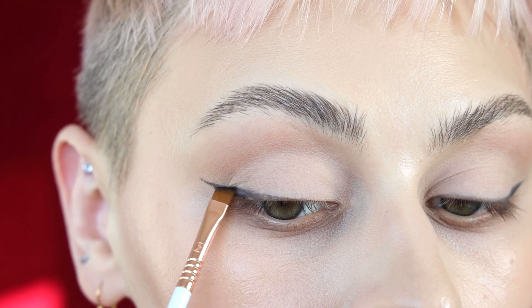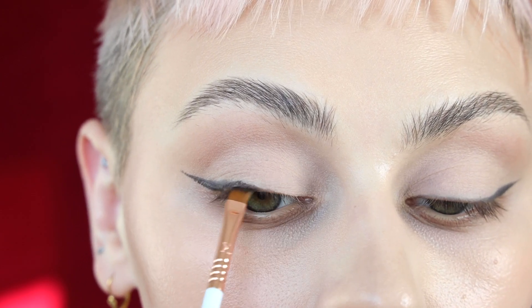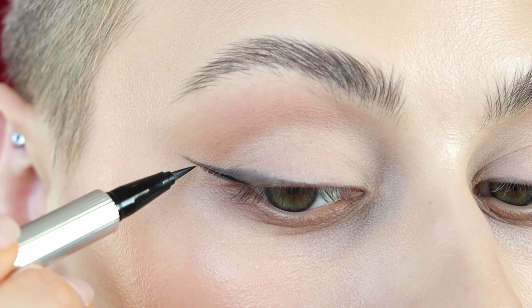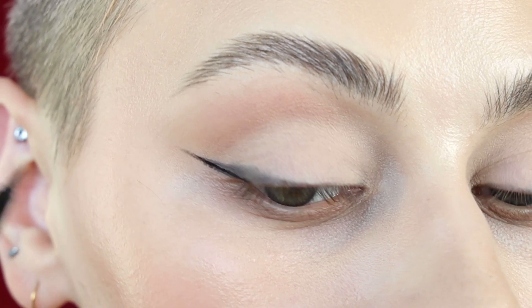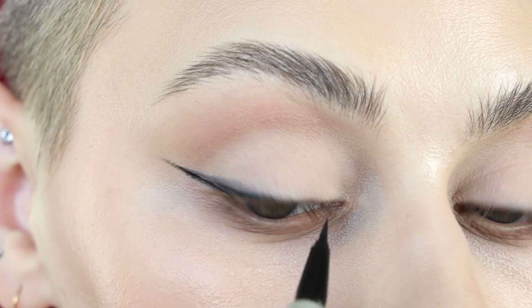I prefer keeping my wings nice and thin because I like to think of them as an extension of my eyelashes. For added definition, I'm going to go in with my Hindash Liquid Eyeliner and basically trace within that line.